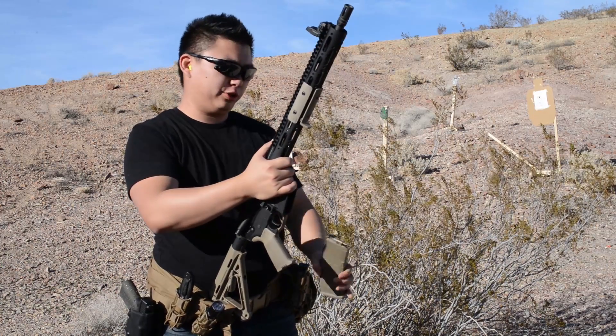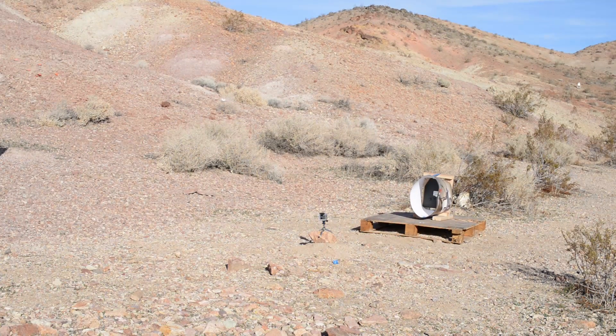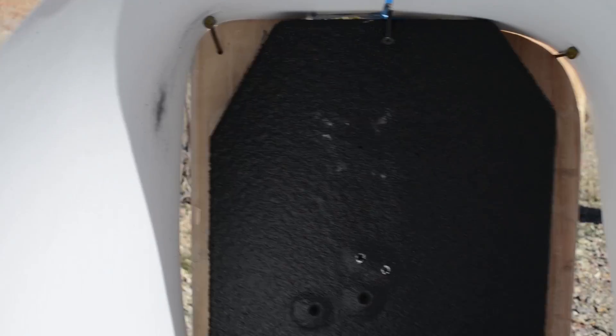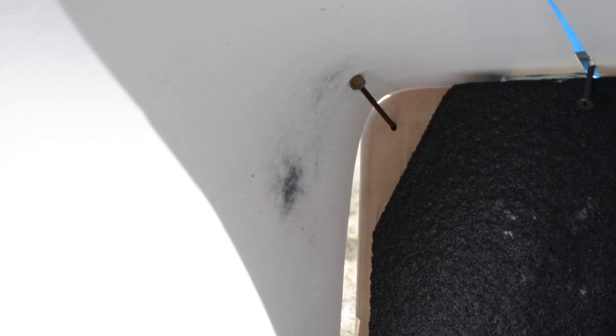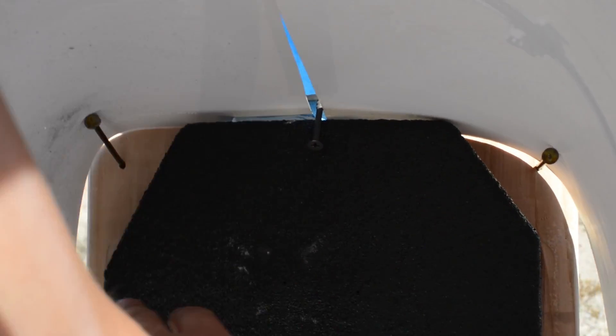This is going to be the 55 grain .223, 16 inch barrel, at 10 yards. This is after three rounds of 55 grain .223. You can't really see them but they're right here in the center — top three. We do have fragmentation, a little bit in the top left-hand corner. I think it just came out directly out of the lining — there's no tears or anything like that, but there's definitely fragmentation. Where you see that dark spot, there are actually little holes in there.